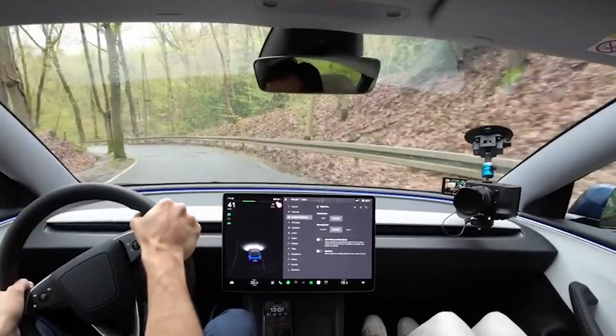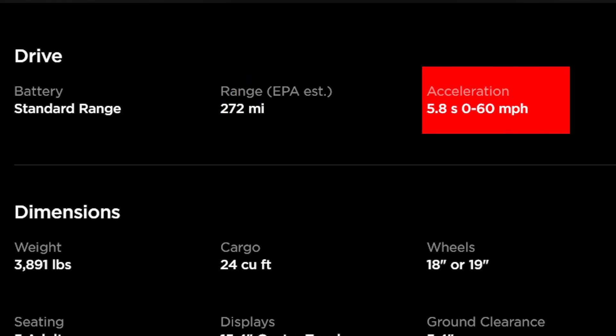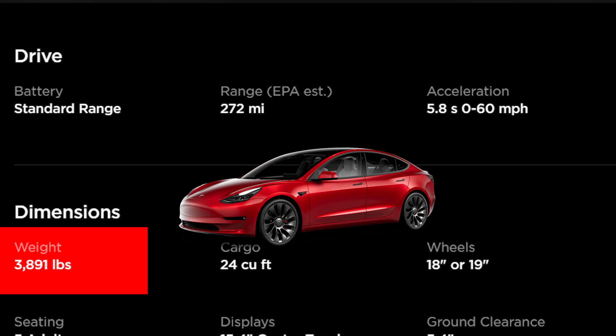The rear-wheel drive comes with a range of 272 miles and an acceleration of 0 to 60 miles per hour in 5.8 seconds. The rear-wheel drive has a weight of 3,891 pounds.